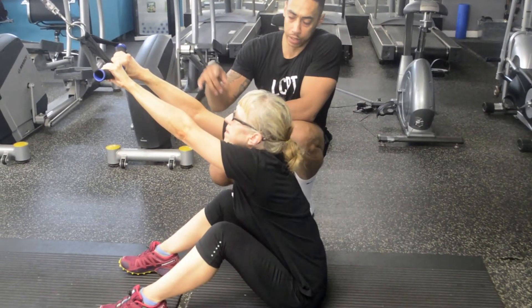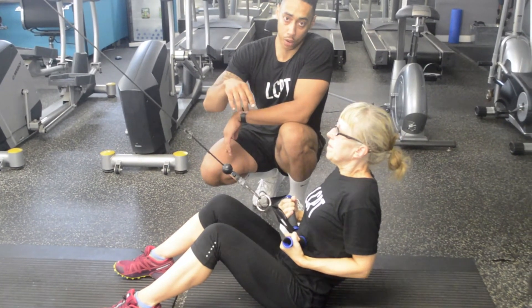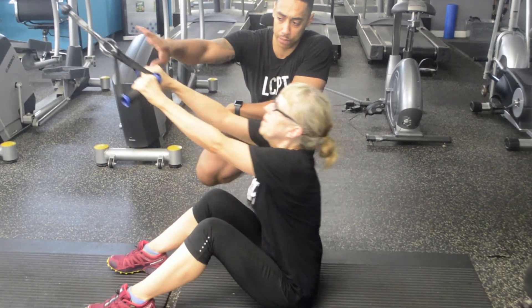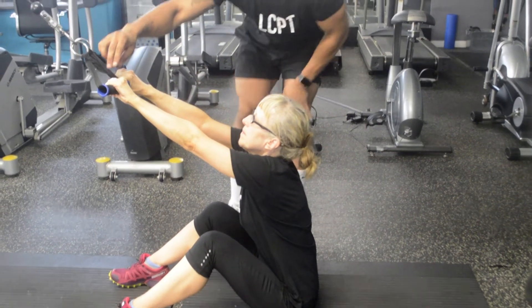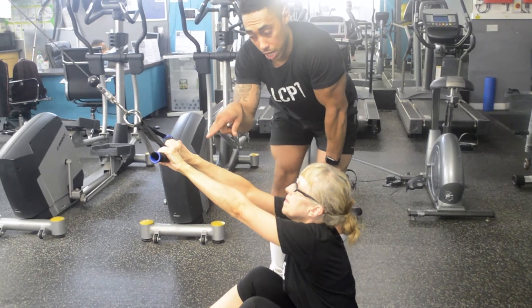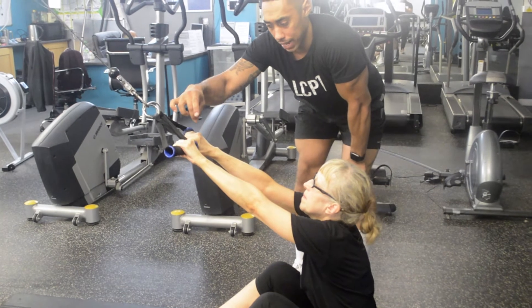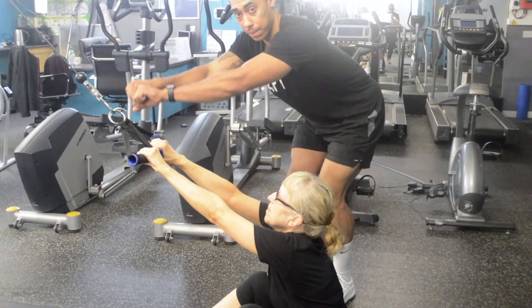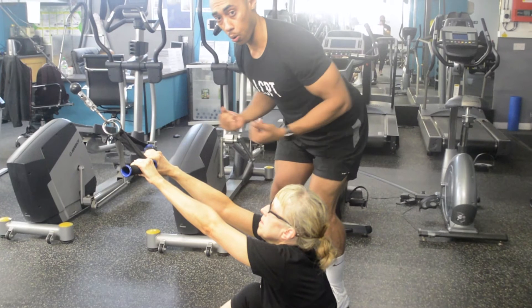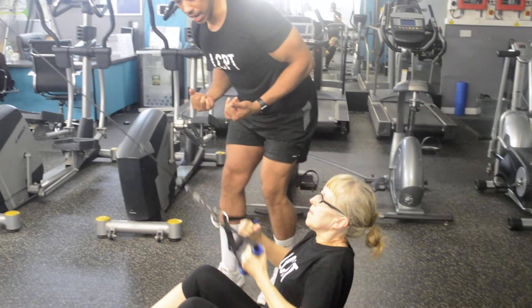A tip on this one: you want to start with your hand position off-center slightly. Kim's hand positions are not quite in the middle of the stirrup handles — they're slightly closer together. That's going to make it a little bit easier to come into that pronated position at the top, and when you come all the way down, it's going to make it a little bit tougher to hold that supinated position at the bottom.